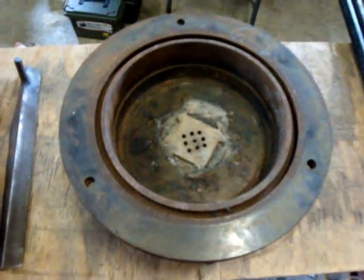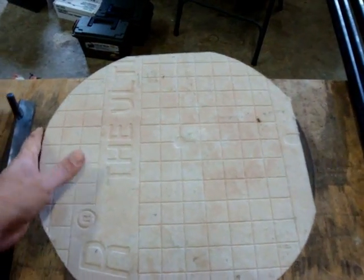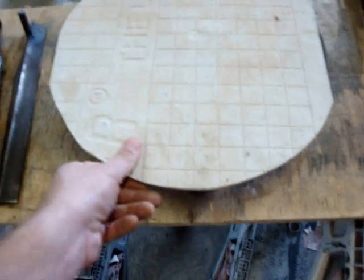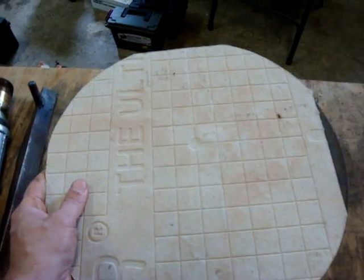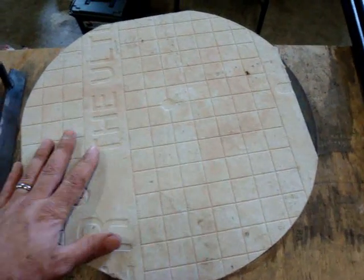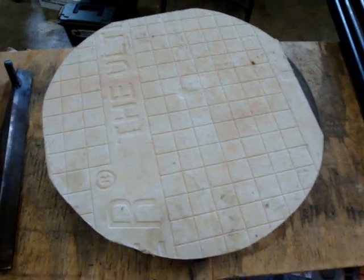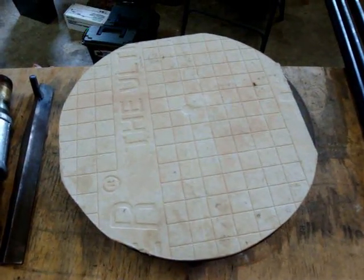One other thing I made was a quarter inch cement board that fits perfectly on top of the disc brake. I use this as a snuffer — I put it over the forge and the charcoal will go out so you can save it for the next day. This cement board won't get burned up by the heat.